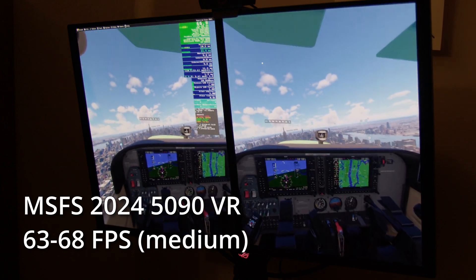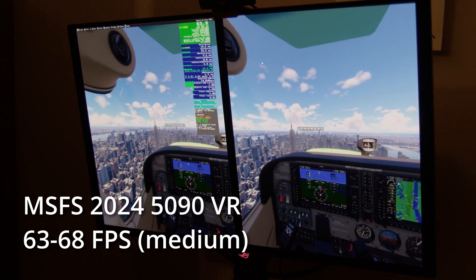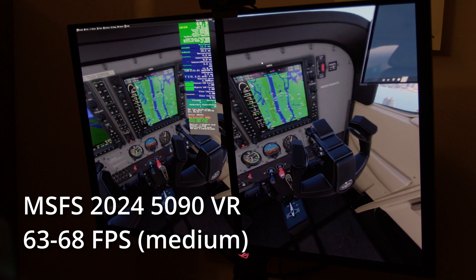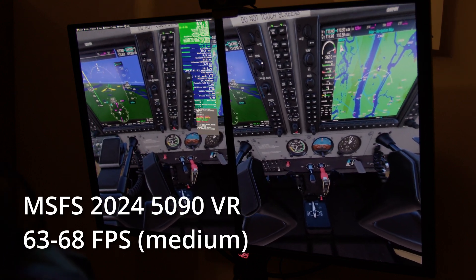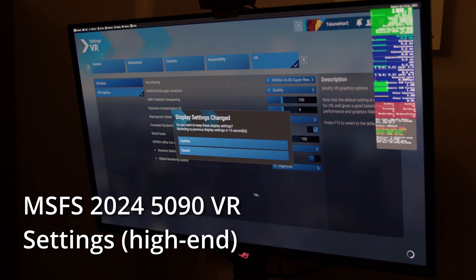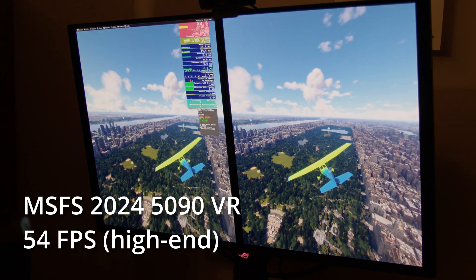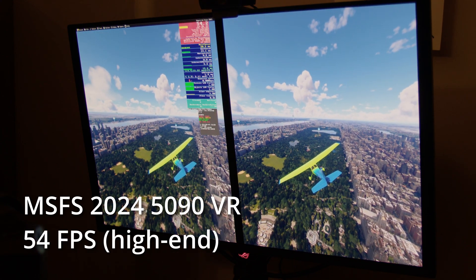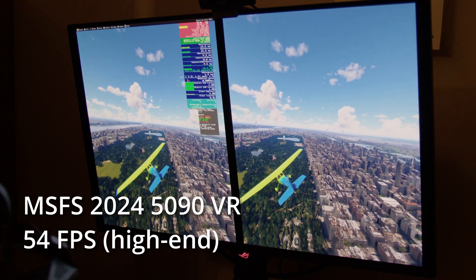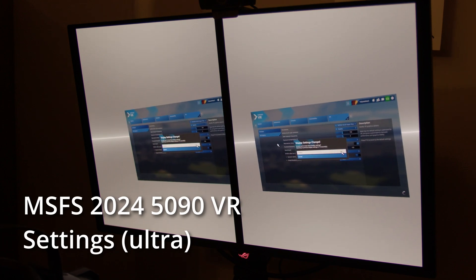In the cockpit, frame rates did vary a little bit but I think that's just the way this game is — it depends which direction you're looking and how high you are. There are a few stutters due to things loading in, but it cleared up after a while. So I thought I'd turn the settings up — I changed to high-end and left everything else the same. I'm getting 55 fps now; the box has gone red which maybe means we're hitting a CPU limit. But it looks fine in the headset, and 55 is enough to look really smooth.